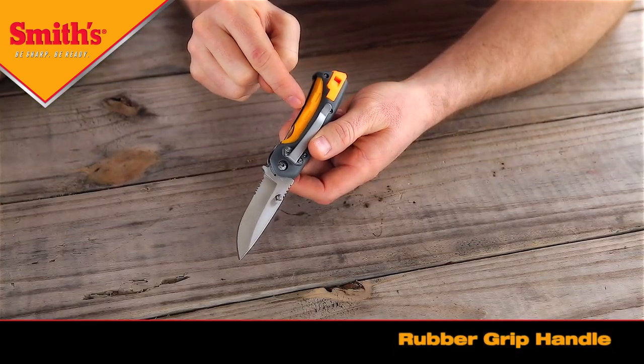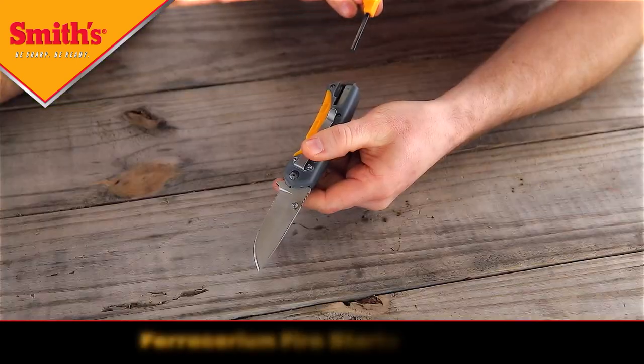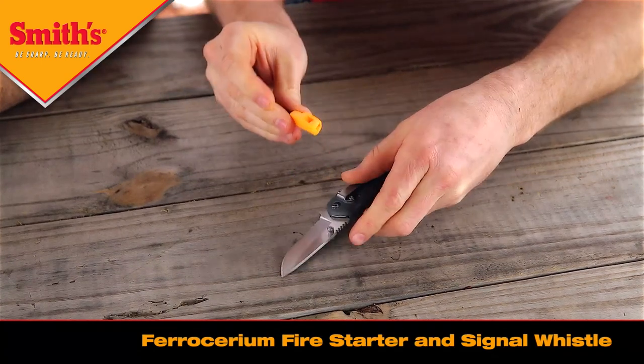On the bottom side of the knife, when the knife is open and you grip the knife, there are rubber grips on the bottom to help you with gripping and stabilizing the knife during use. And also in the handle here is a fire starter — it's a ferroxium rod.